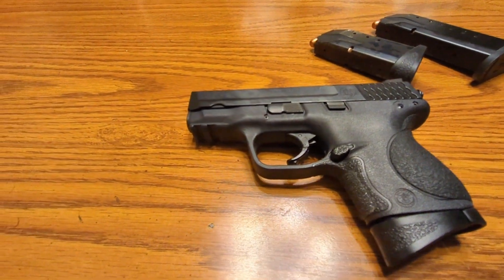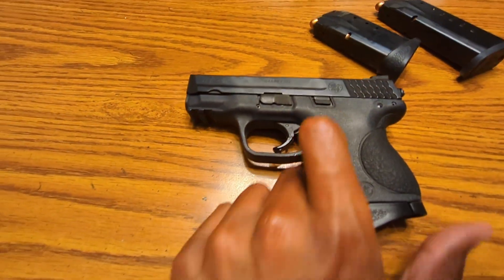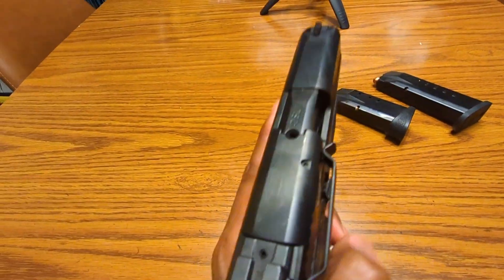It came with this 10-round magazine with the pinky extension on it. This is a used police trade-in pistol.